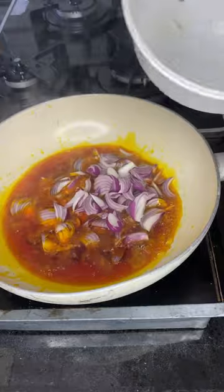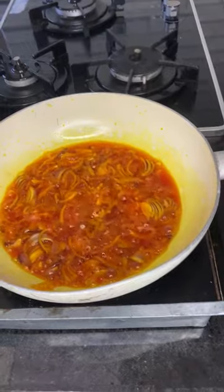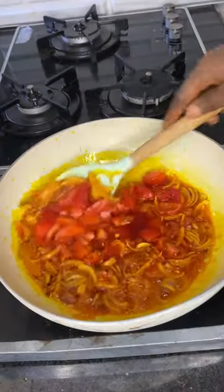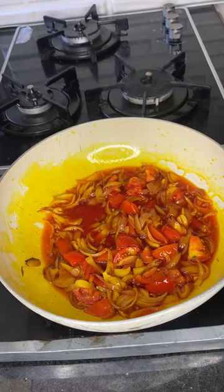We'll start by heating up some oil — I use vegetable oil and some palm oil. Then I added my onions and stir-fried this for a little while. Then I went in with my fresh tomatoes. You're going to mix the tomatoes properly with the onions and allow this to cook for about one minute.